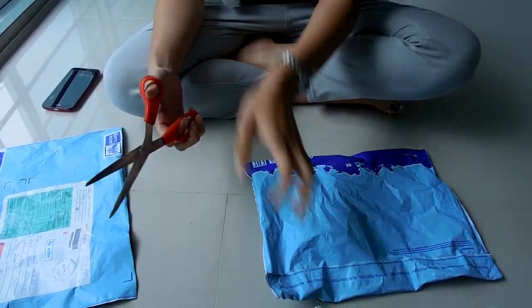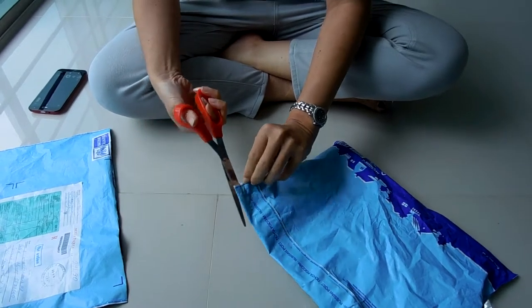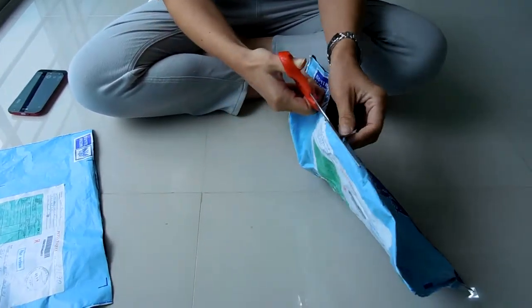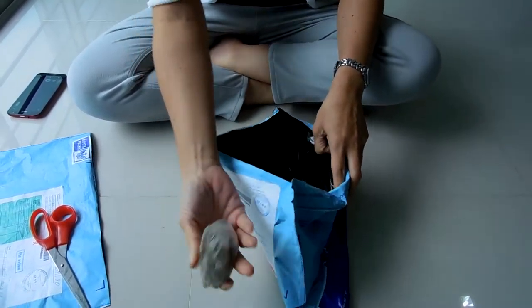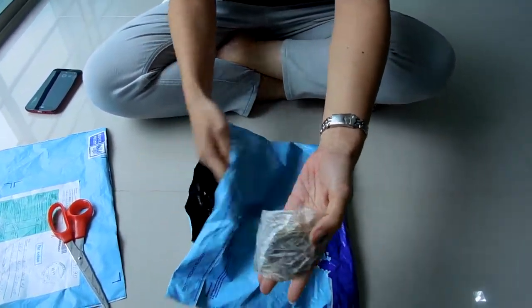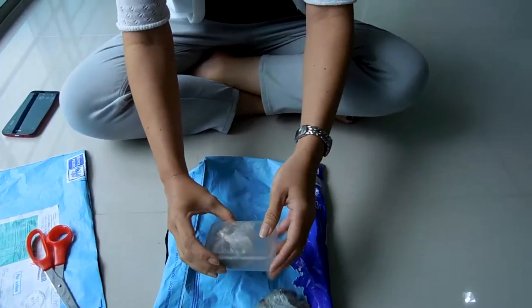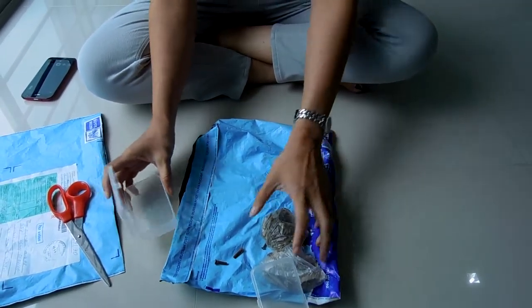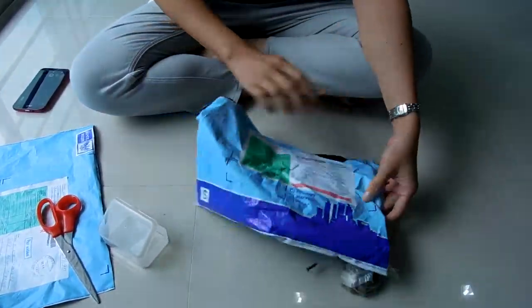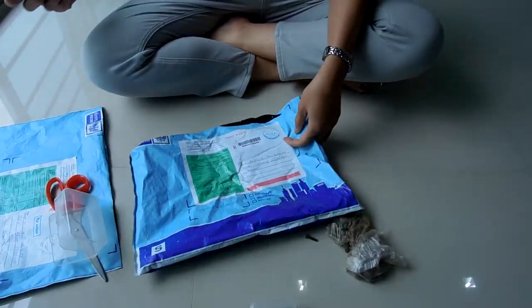Let's see what's inside. Look what you sent us — look what she did! You sent us a bad thing again. This is not funny, mister, this is not funny at all. Thank you.